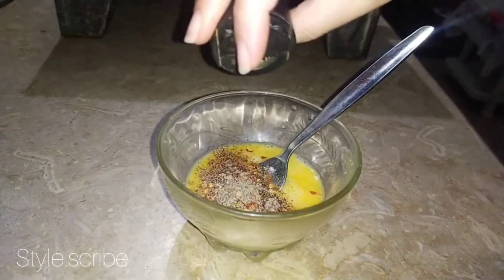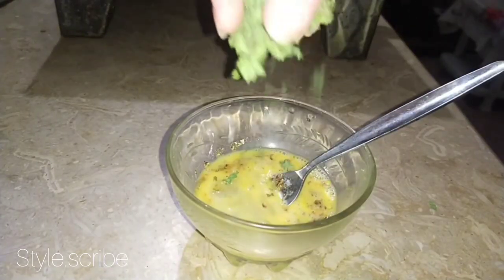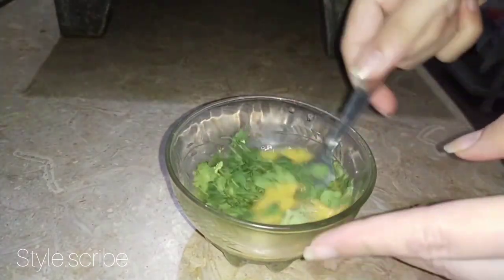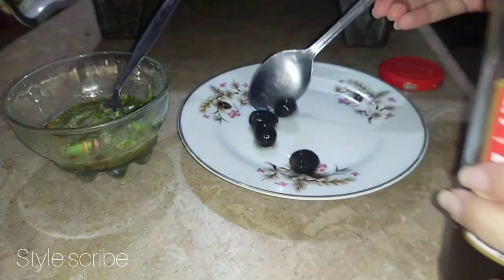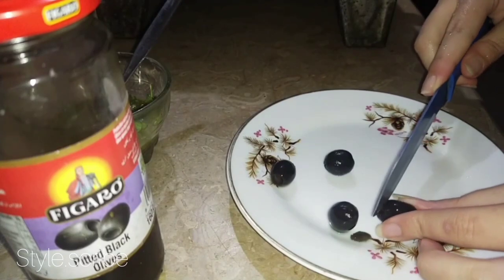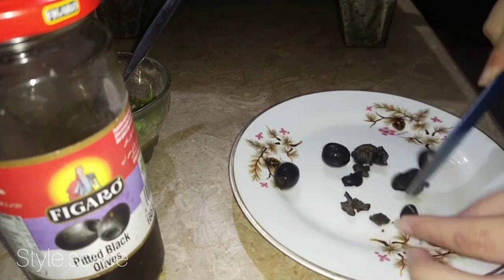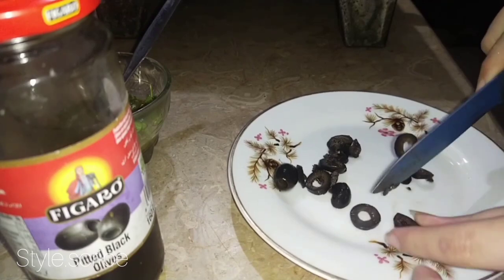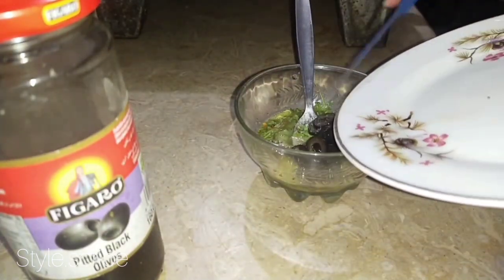I added some more oregano or Italian herbs to enhance the taste. I added some more garlic, some more fruits and vegetables. You can also add olives and tomatoes. You can also add mushrooms. I had some small slices cut here, cut all the olives, and then added it to the omelette and mixed it.